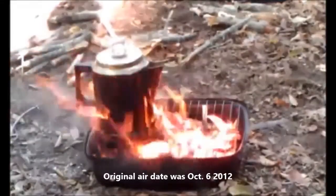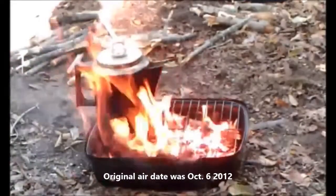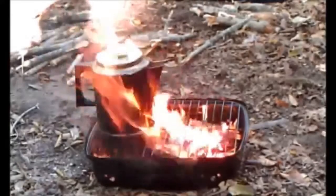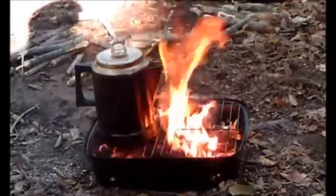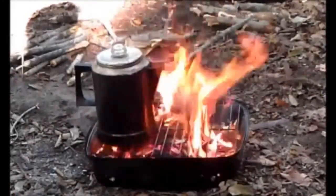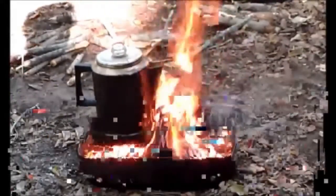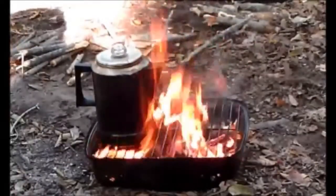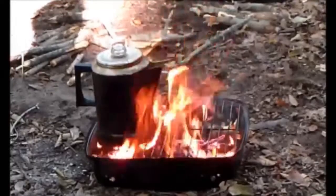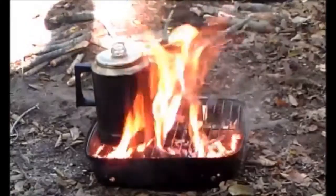Good morning YouTube — coffee's on. We made it through the first night and didn't have any wild animals come upon us, so that was cool. It was a little restless though — didn't sleep well. But we got coffee on, so we start our adventure today with our first full day. Looking forward to getting it going; we're gonna take you along with us.